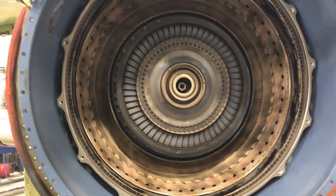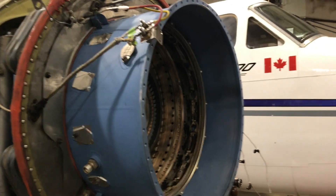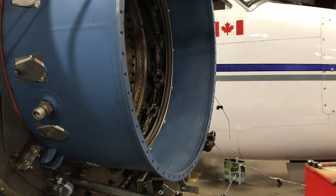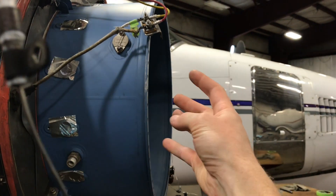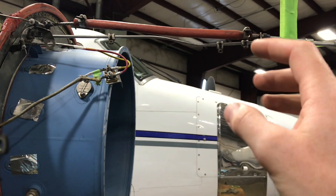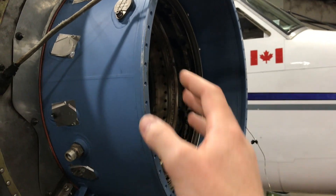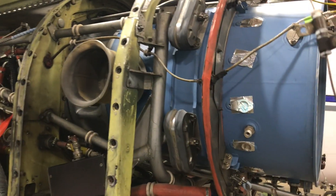This is what it looks like inside. We split the engine at what I believe is called the C-flange — a lot of bolts holding it — and the whole front of the engine comes off. There's nothing connecting the two halves internally; it's all external linkages you remove, and then you just pull the front section straight off.